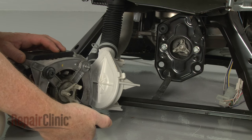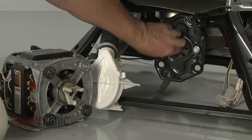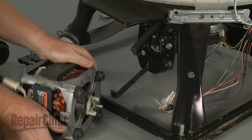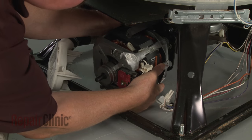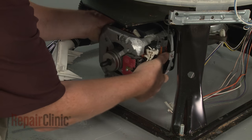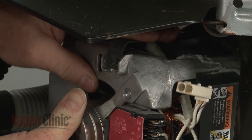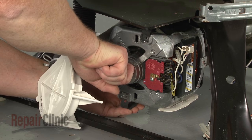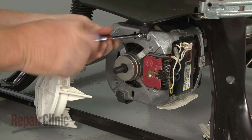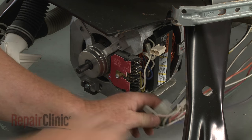Return the washer to its upright position. Before you reinstall the drive motor, inspect the coupler for damage and replace if necessary. Now line up the prongs on the coupler cog with the holes in the isolator, then slide the motor into position. Reposition the mounting clips and snap them into place. Re-thread and tighten the screws. Re-connect the motor wire connectors.